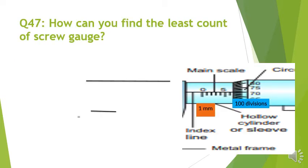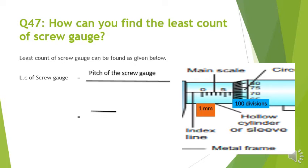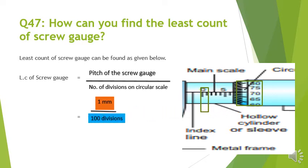Question number 47: How can you find the least count of the screw gauge? The formula is: least count of the screw gauge equals pitch of the screw gauge divided by the number of divisions on the circular scale. If the pitch is 1 mm and there are 100 divisions on the circular scale, we divide 1 by 100 to get 0.01 mm, or 0.001 cm.